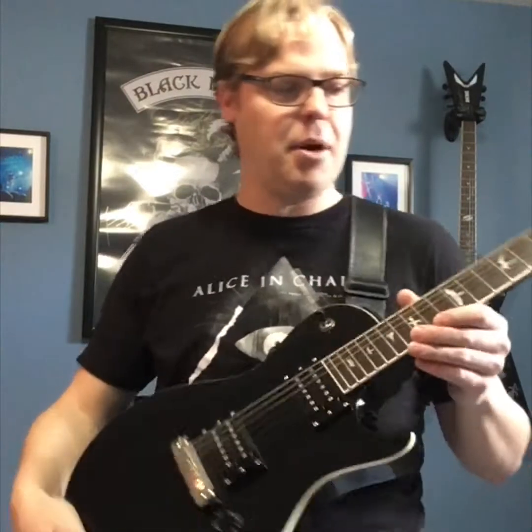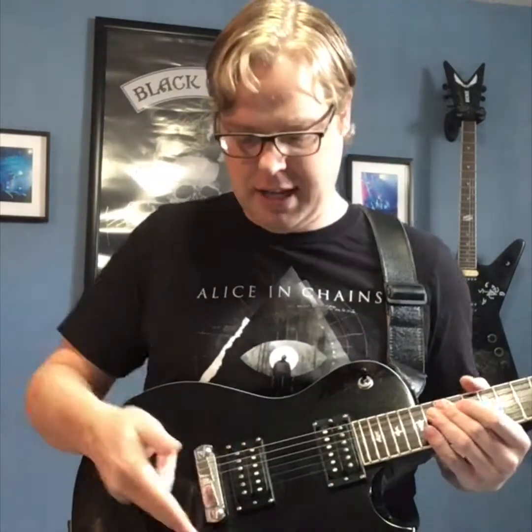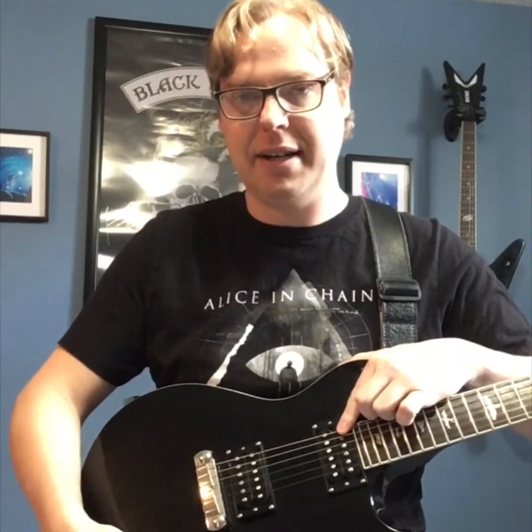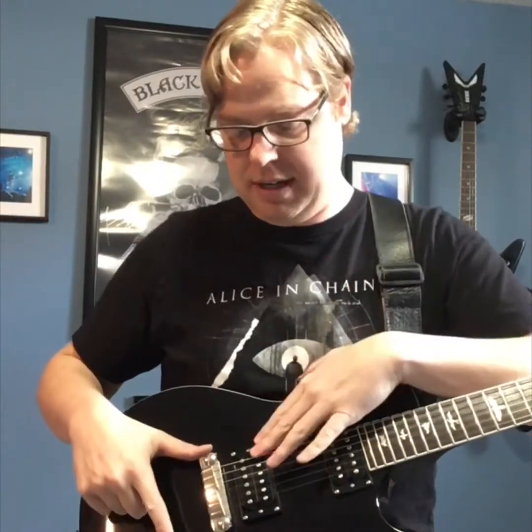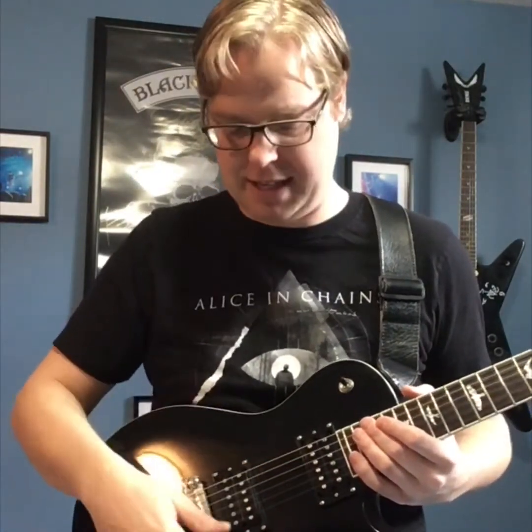Some other differences: speaking of Les Pauls, the configuration is a little bit different. The volume for the neck pickup is right here, then the tone is down here, and the volume for the bridge pickup is right here, and the tone's down there. I get confused on it sometimes because I also have a Les Paul I go back and forth with. But to me it actually makes more sense having both volumes right up top, because I play the volume more than the tone — usually I set the tone at a certain spot and leave it alone.